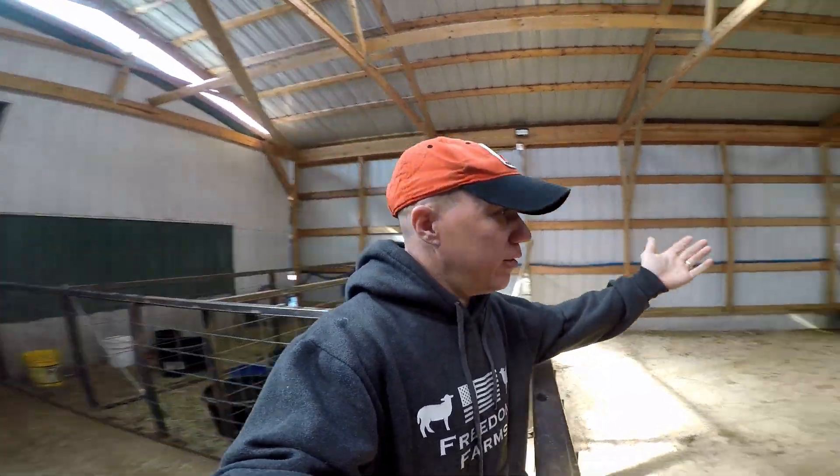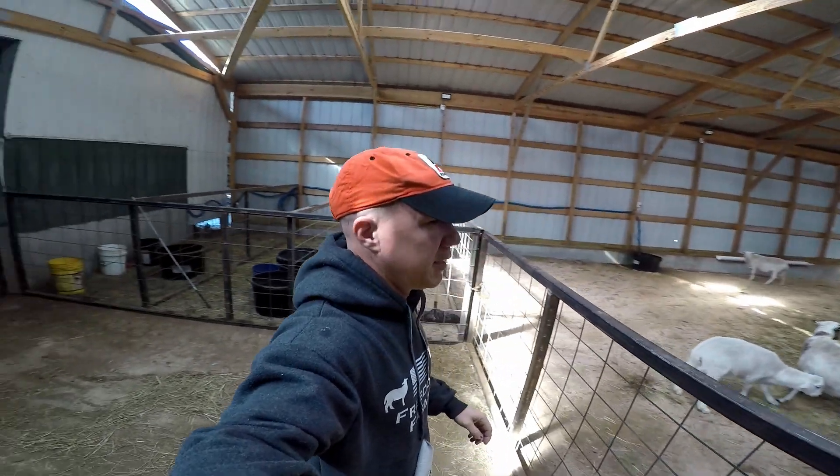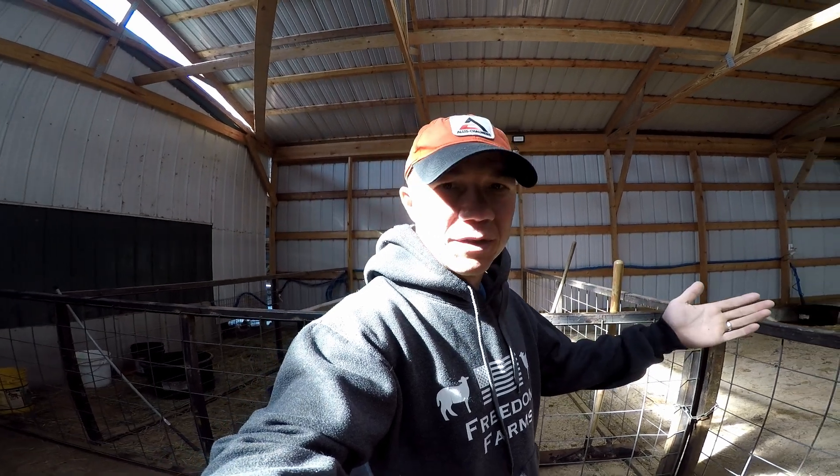Welcome everyone, my name is Travis and this is the farm that my wife and I have built over the last four years. This video is hopefully to help others that want to get started in sheep but would like some answers to questions we never got until we experimented and figured it out. Going in blind, especially when you're buying animals, is a large risk — even if it's only $500 in animals, it's still $500 you don't want to lose.